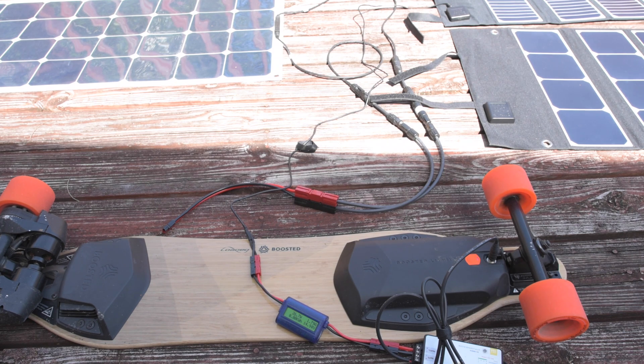Maybe it comes down to a wiring issue of some kind. So we're making about 27 to 28 watts off of this 60-watt panel. With a 99-watt-hour boosted board dual-plus battery divided by 28 watts, you're looking at a 3.5-hour charge time from completely empty.